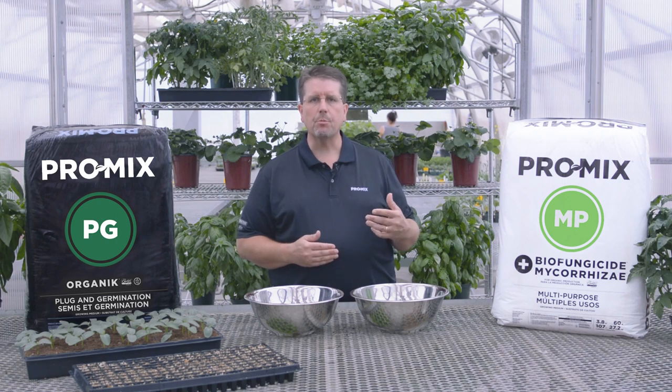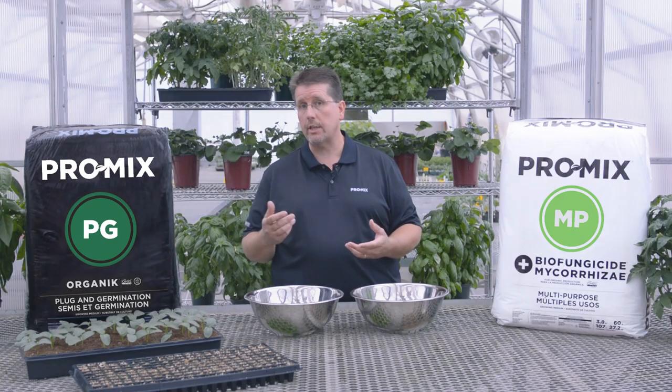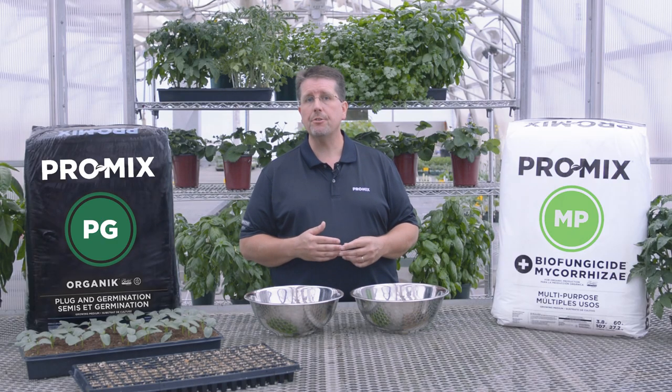The second product we offer is the Promix MP. The Promix MP contains sphagnum peat moss, coir fiber and perlite. To that we also add an organic wetting agent to help with water absorption. We also add calcitic limestone to bring the pH of the mix up to 5.5 to 6.0, much like the PG Organic. We also add a starter fertilizer charge that consists of basically a poultry and a seaweed combination so that it feeds the plants for up to the first two to three weeks.